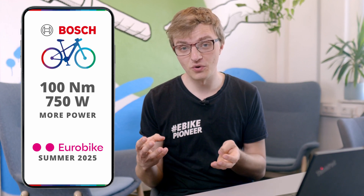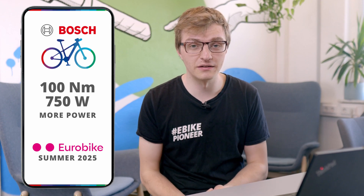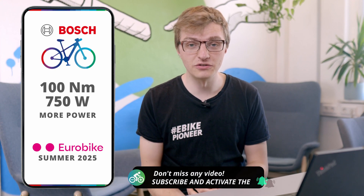And that leads to the most important question about this update: what does it actually bring you as a rider, and do you really need it? To be honest, it seems like Bosch is mainly giving the motor's spec sheet a bit of a makeover. In the end, it feels more about marketing — being able to print 100 Nm on the label.